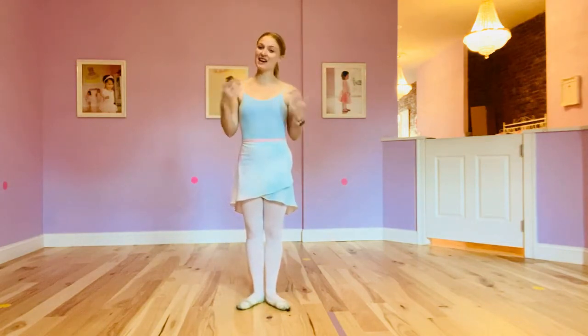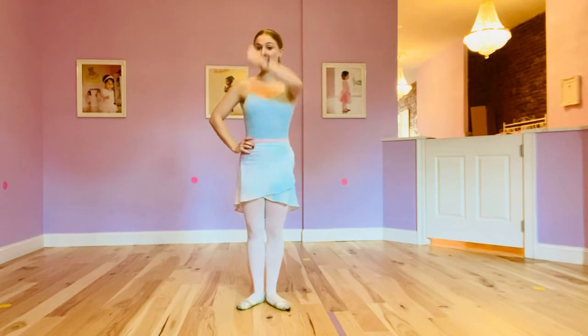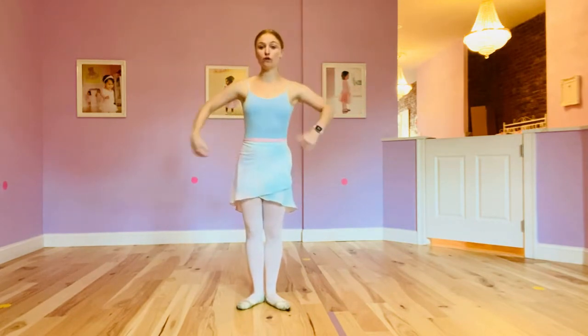Hi dancers, I'm teacher Jen and welcome to your ballet break. Today we're going to play a ballet game. It's all about our body parts. We are going to play a freeze dance game, but we can only dance with one body part at a time. So if I said only dance with your elbow, you can only dance with your elbow, and when the music stops you freeze.